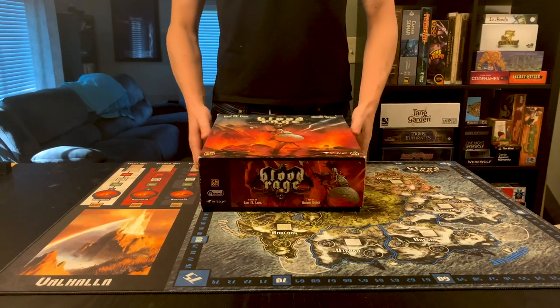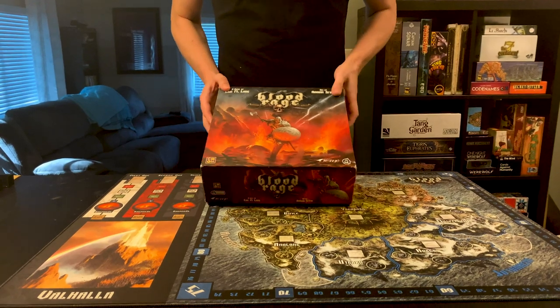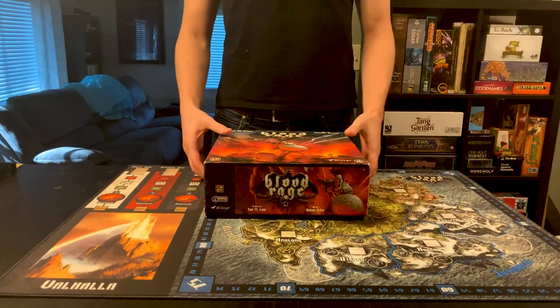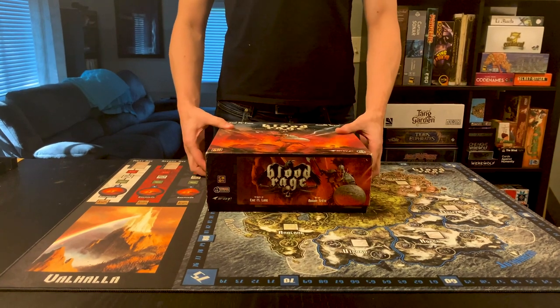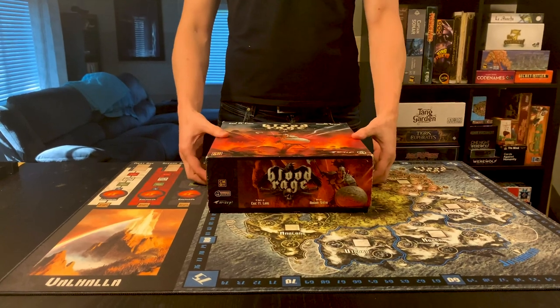Hey guys, welcome to this video where we're going to take a look at my copy of Blood Rage. This game has been out for a while, but they somewhat recently did a new Kickstarter with a digital version of the game which I got. So let's see how everything fits in the box.